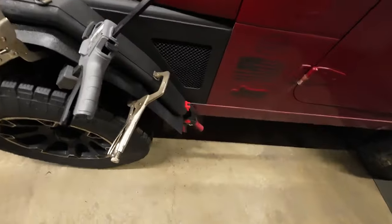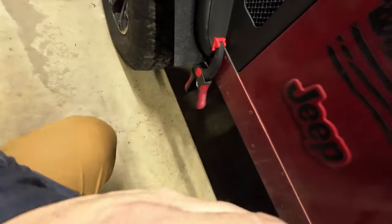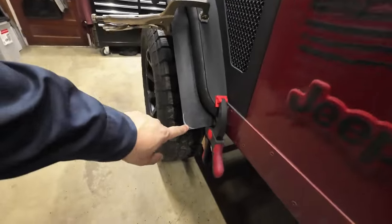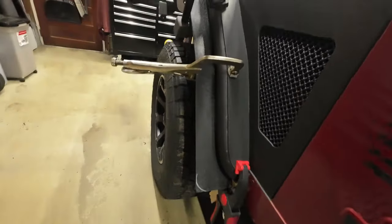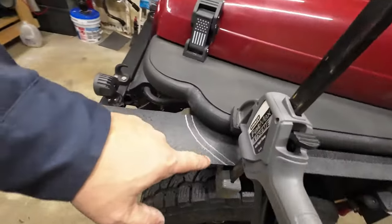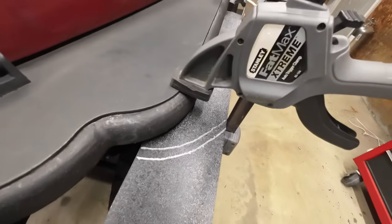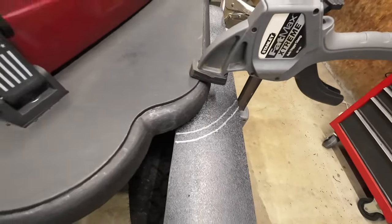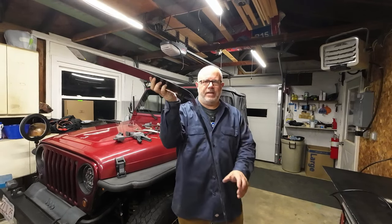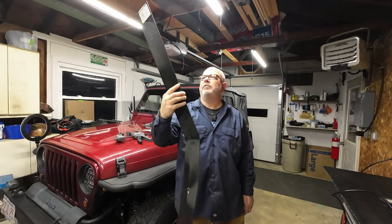Now I've got to figure out how I want to terminate this. Here's what I came up with — a little radius here is all I'm going to go with. And then up here in the front, I'm just taking like a half inch off that. I don't know how it's going to look, but we're going to find out in a second. Custom fender flares for an old 1998 Jeep TJ with steel aftermarket front fenders.